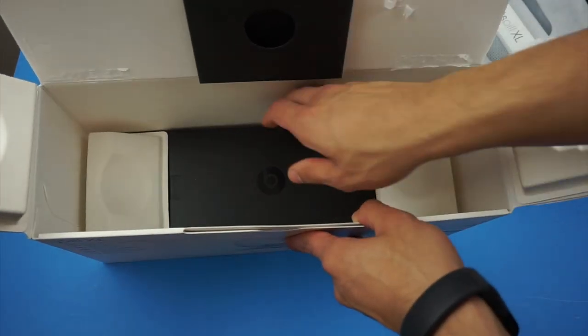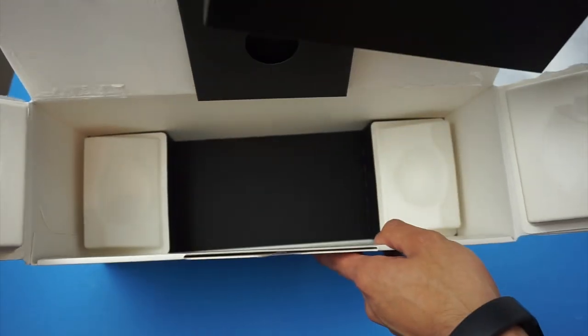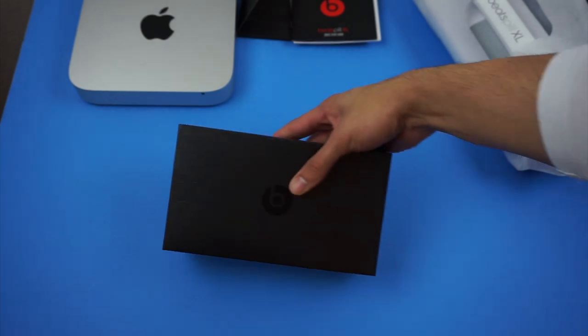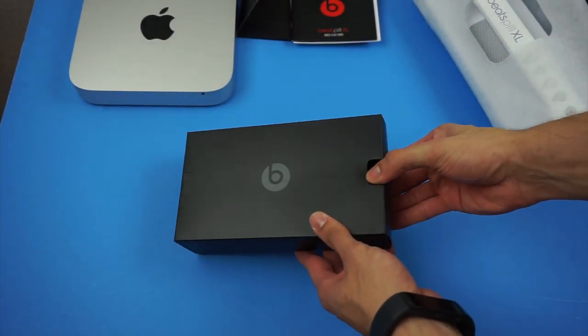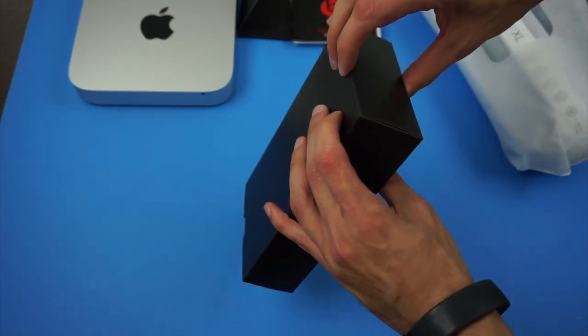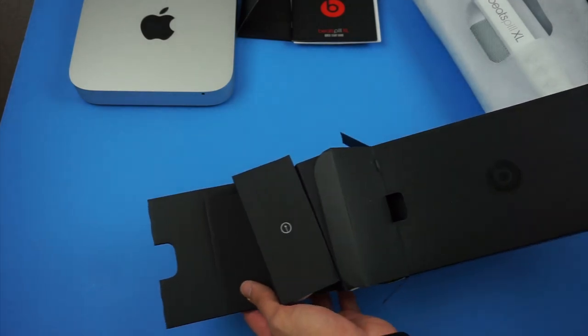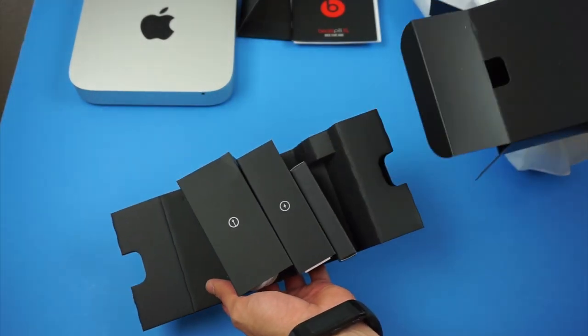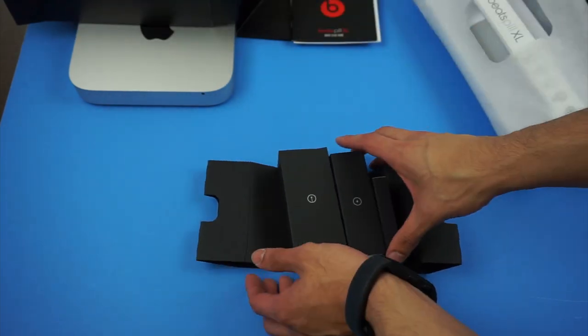Here on the bottom we do have one more black box. So that should be it for the box — let's go ahead and see what's in here. Alright guys, you pull it out and it all comes off like this. I am struggling today. So let's go ahead and see what's in here.